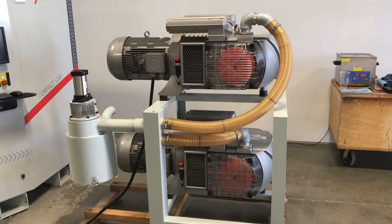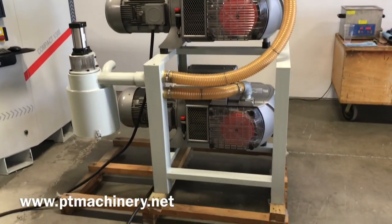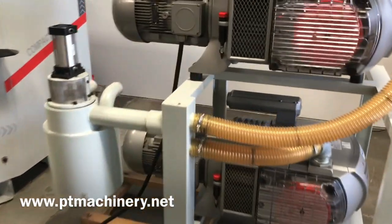Today we've got a short video showing our new Becker vacuum pump system. This is the duplex system. These pumps are available now at a discounted rate, and here's what they come with.